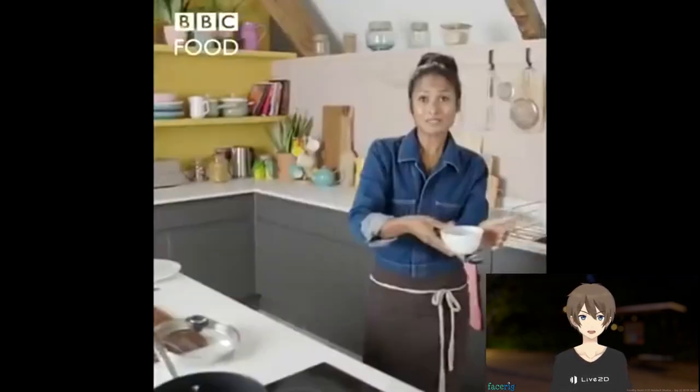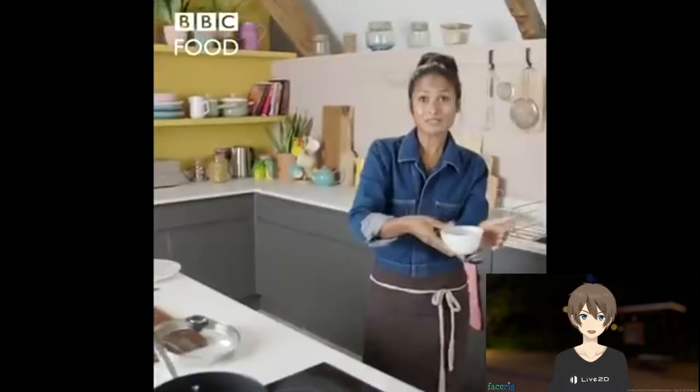Is this lady even Asian? I mean... No, she's not, she's British. Bruh! Guys, I don't know, but I'm losing brain cells watching this, what the fuck?